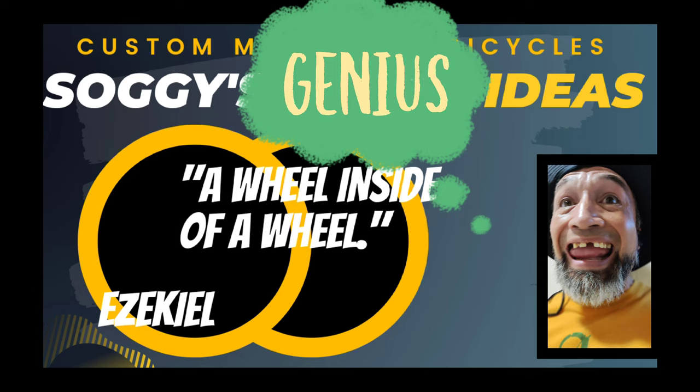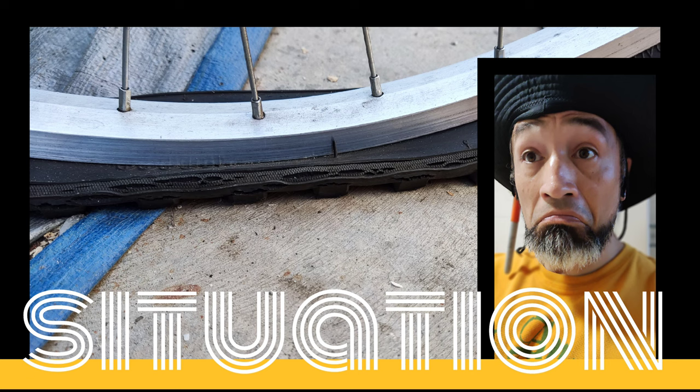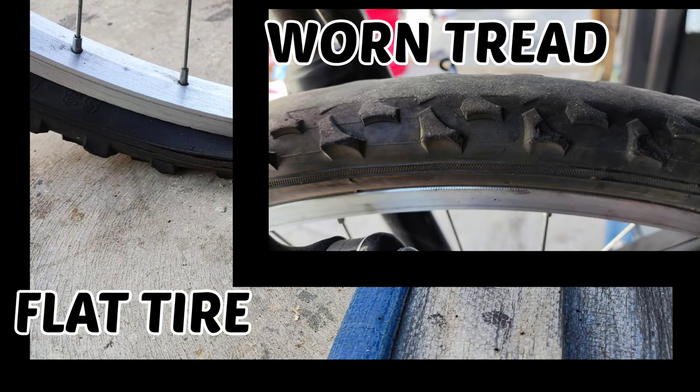This video begins with a problem. Our tire is obviously flat. And in short order, we will give the broad strokes to our unorthodox solution, step by step. Then, after a short trial run, we will go over the effectiveness of this solution, if at all.